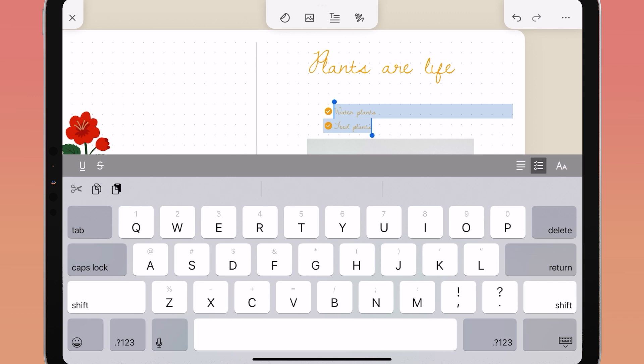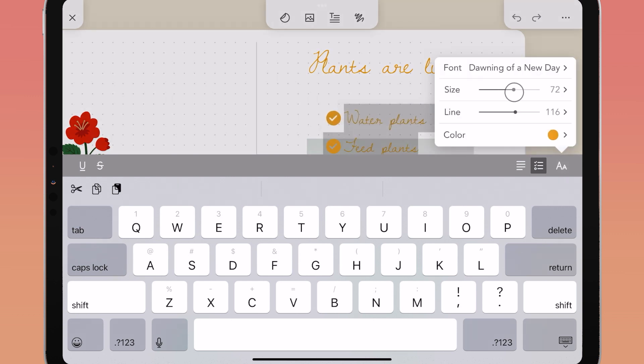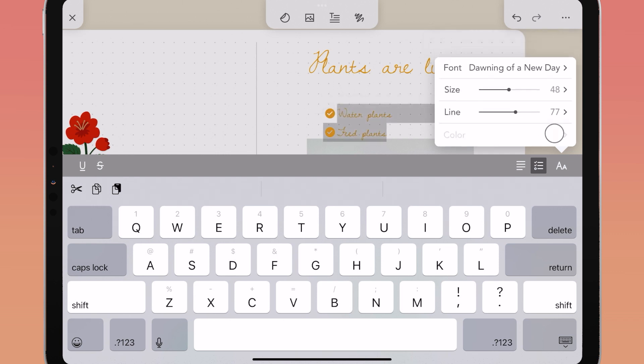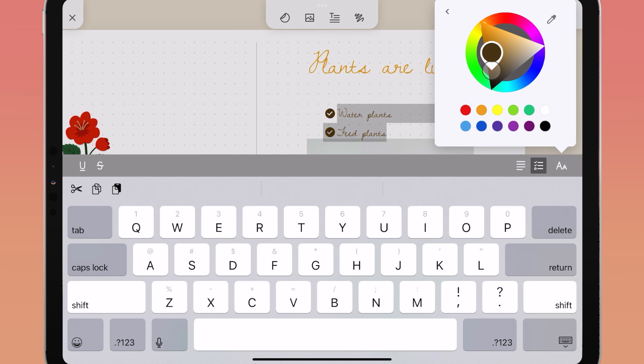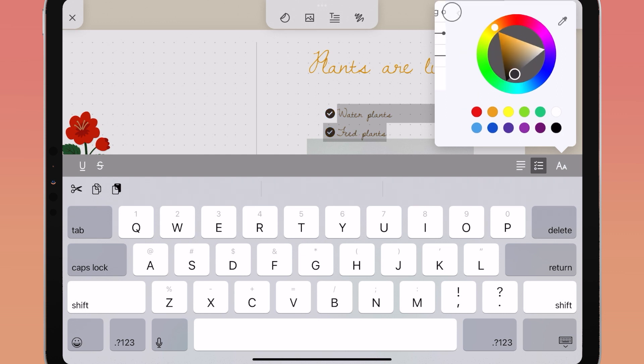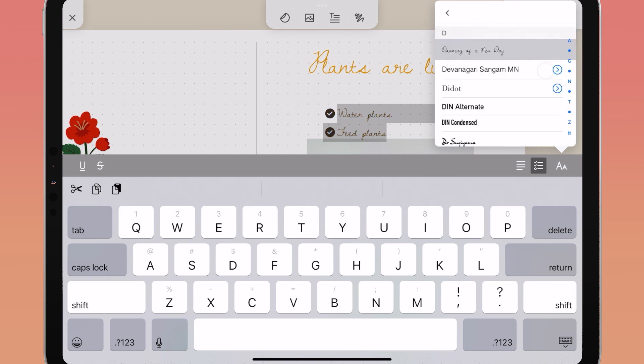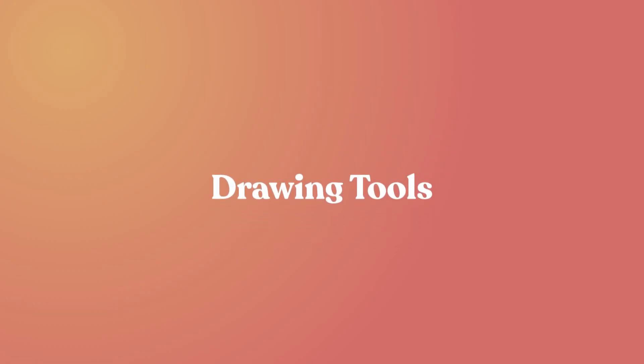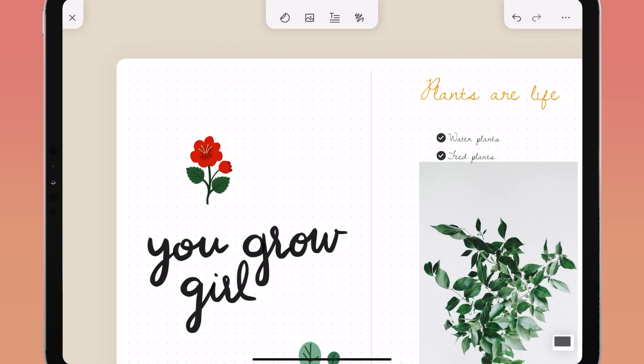Tap the double-A icon to change your font styles, and use the size and line spacing sliders or choose pre-selected sizes. You can also choose the color of your text. You can bring in your own fonts with the native iOS font picker — any font saved on your device will be recognized and usable in Zinnia.